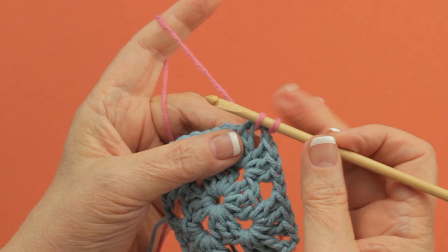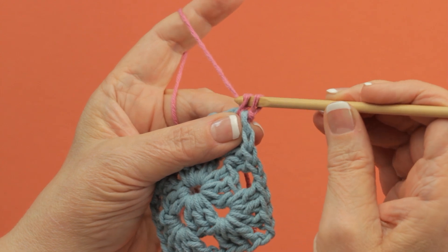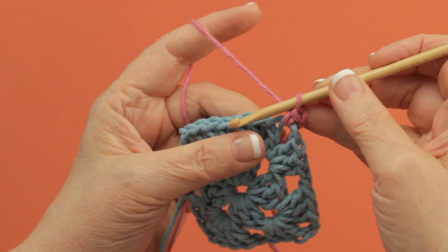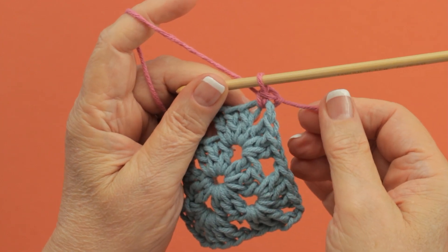You have two loops on your hook. So you complete a single crochet by yarning over and pulling through both of the loops. See, I joined a whole new color with a single crochet.